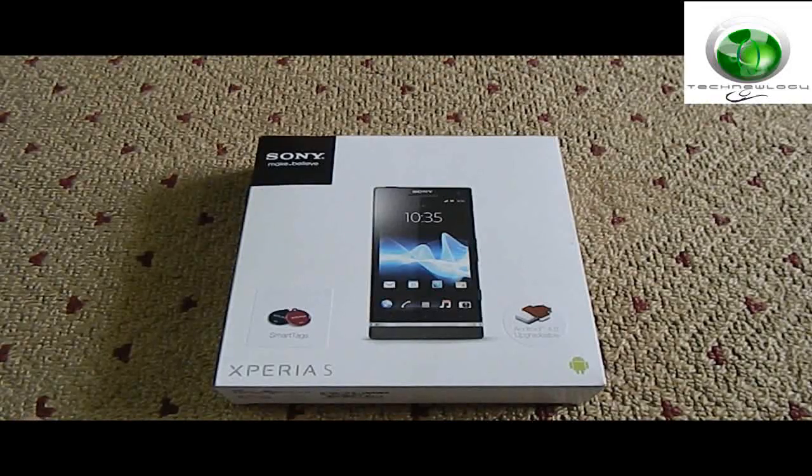Hey guys, this is Salman from Technology, and today we have an unboxing of the latest Sony Xperia S. This is the first flagship device from Sony after they divorced from the Sony Ericsson branding. I was very excited to get this phone, and I got it for around 30,000 rupees.